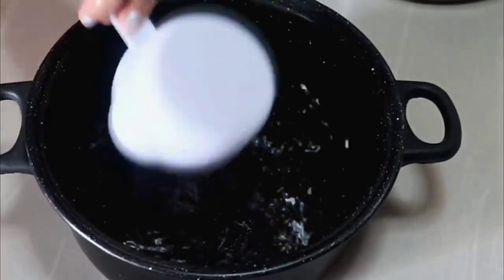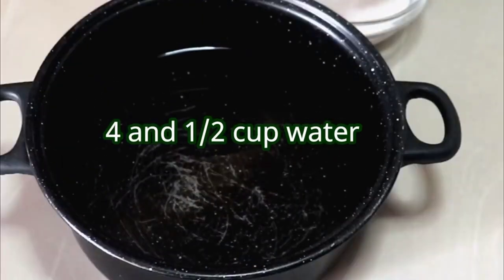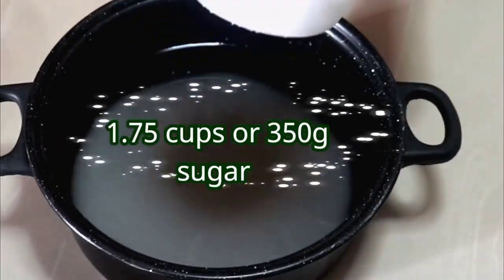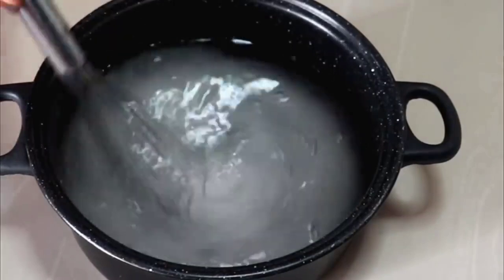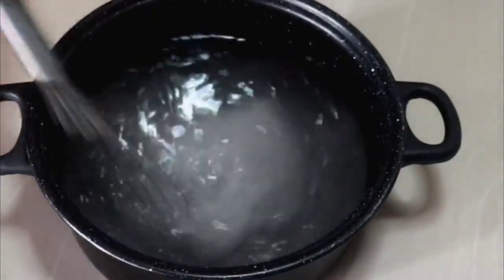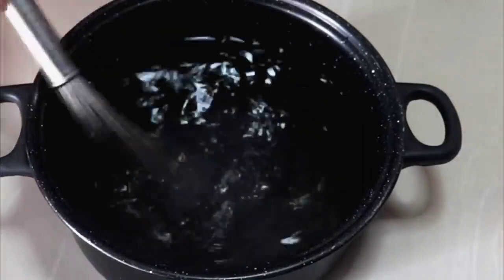Maglagay naman po tayo ng tubig — 4.5 cups o 4 at kalahating cups ng tubig. Yung ilagay natin ay 1 and 3/4 cups ng sugar. So puti po ang ilagay ko dito. Kung gusto niyo pong maglagay ng brown sugar, mag-brown sugar na lang kayo po. Atin po itong halu-haluin hanggang sa matunaw ang asukal — totally matunaw ang sugar.